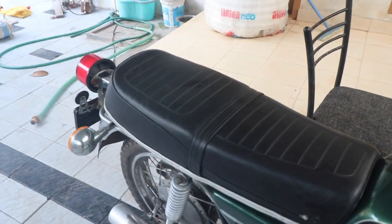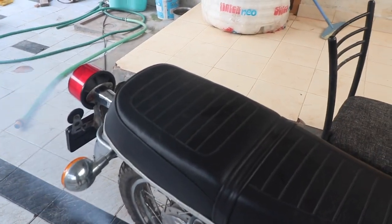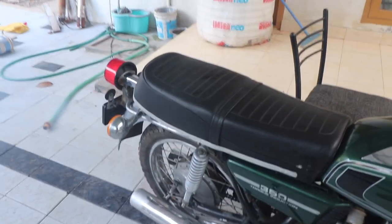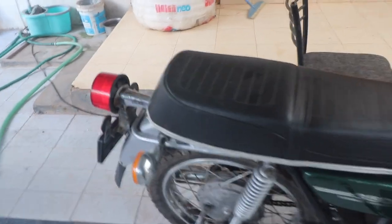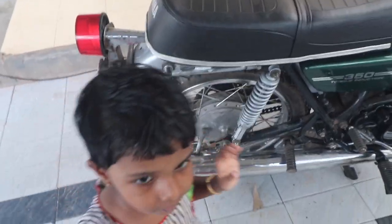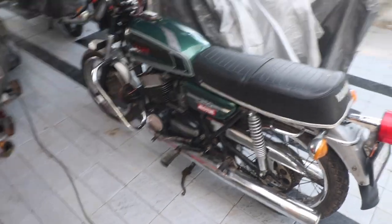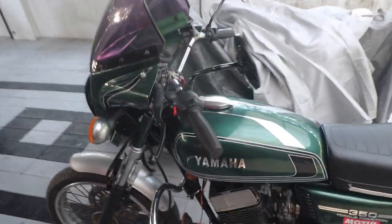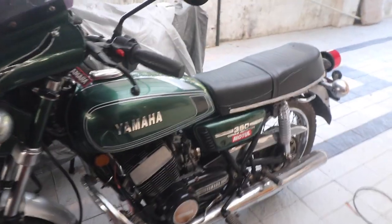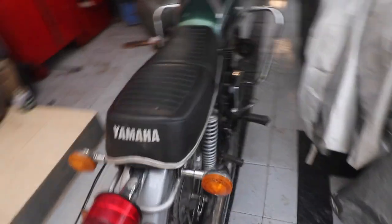It's idling somewhere around 1300-1400 RPM, and I will show you how it accelerates. That's how you synchronize the bike. Me and the little mechanic will go for a test ride. The final test ride result is A-OK — it sounds awesome now. This is a must try for all of you guys; it is something you can build at home and balance the carburetors of a twin cylinder.